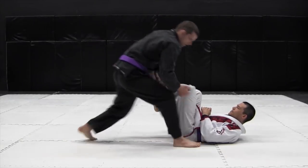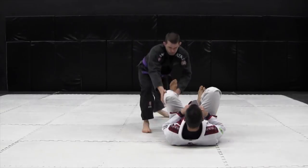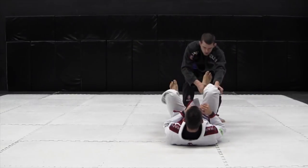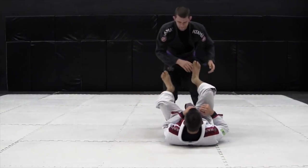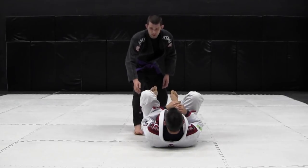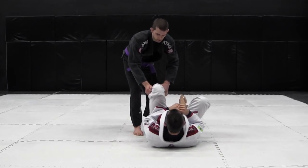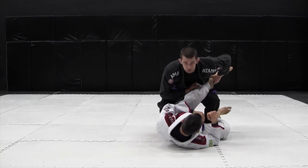Grab the knee, the ankle, pull it in. To finish the leg drag pass, as I grab the outside of the pants and the ankle, I want to pull it in, but I also want to start to move laterally.